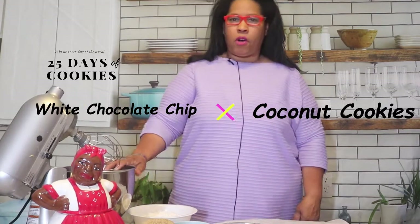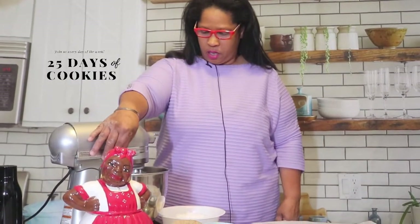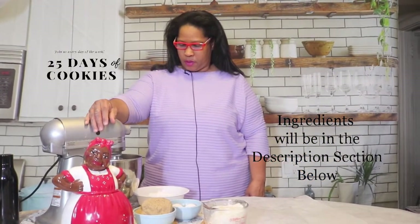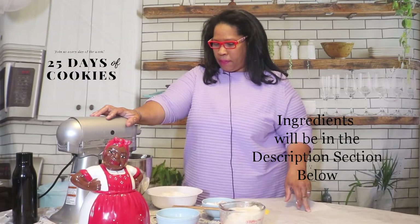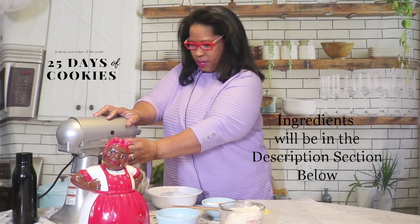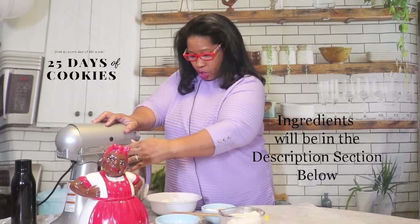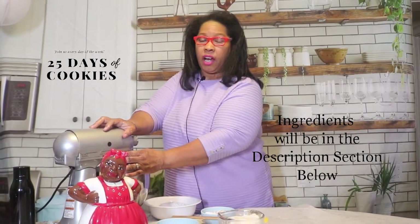Let's get to the recipe. In my bowl, I have one cup of butter, which I am going to cream. I finished whipping my butter, and I have added two cups of brown sugar and two eggs. I'm going to beat this until it's light and fluffy. And then we'll add our coconut and our vanilla and then our dry ingredients, which is two and a half cups of flour.